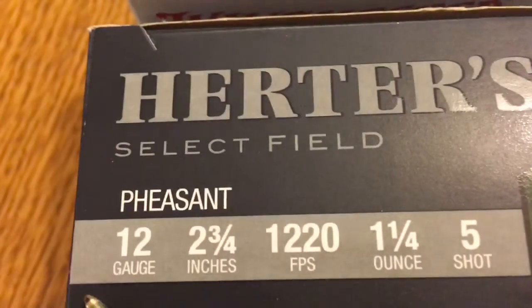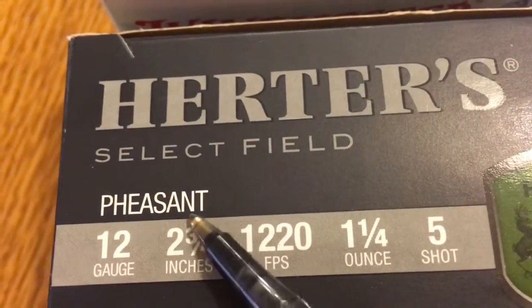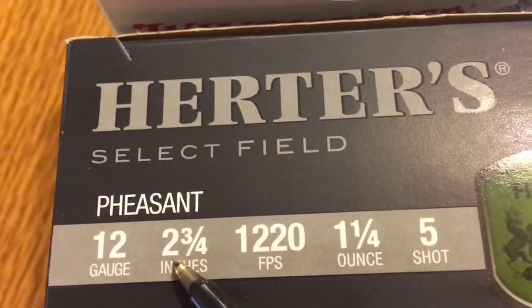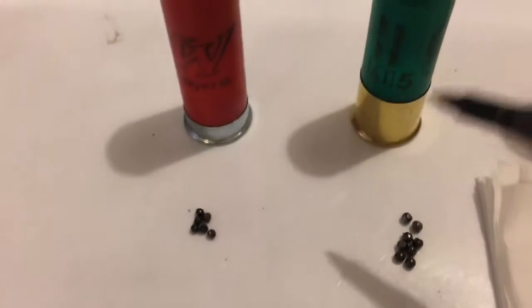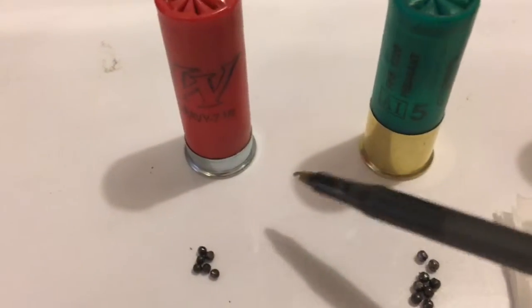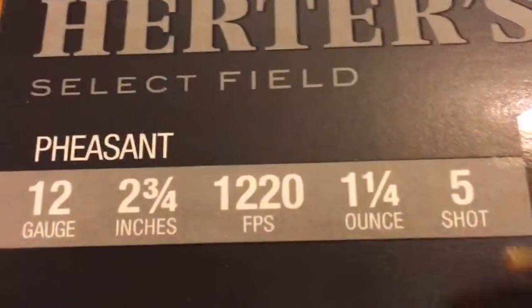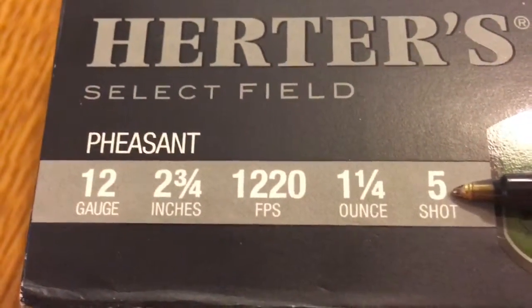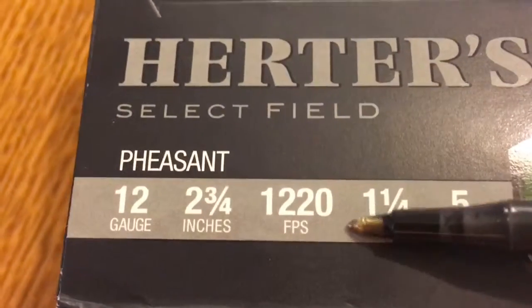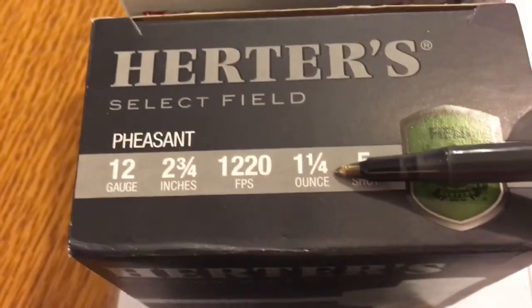Next, we've got 12 gauge again, two and three quarters shell length. This is commonly referred to as a two and three quarter high brass load because the brass goes higher up than on the target load. They do that to support a higher gunpowder charge. It's number five shot — that's the size of the pellets heading downrange — and one and a quarter ounce of payload going downrange.